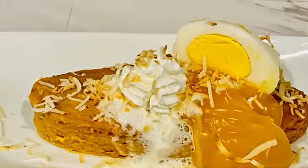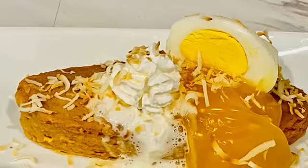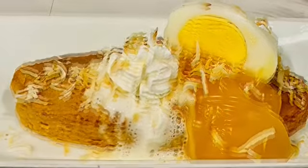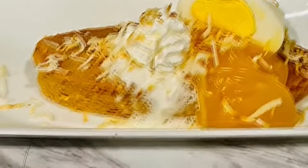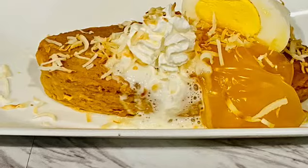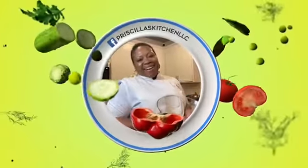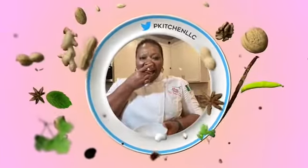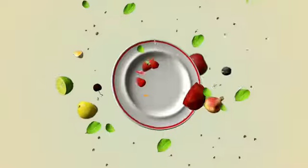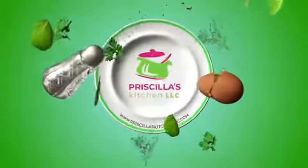It's delicious, moist, and just perfect for a good Saturday morning. Subscribe to my YouTube channel and follow me on all social media platforms, and if this is your first time, please subscribe. Thank you for watching and I'll see you next time in Priscilla's. Kichi! I'll see you next time.